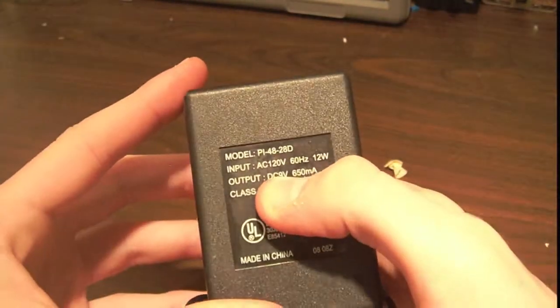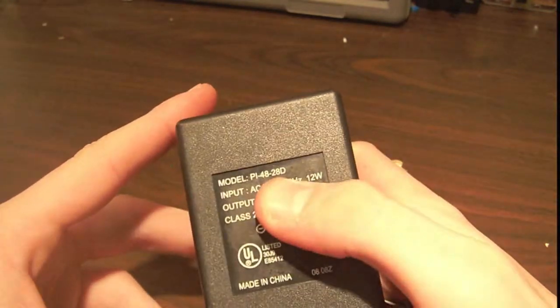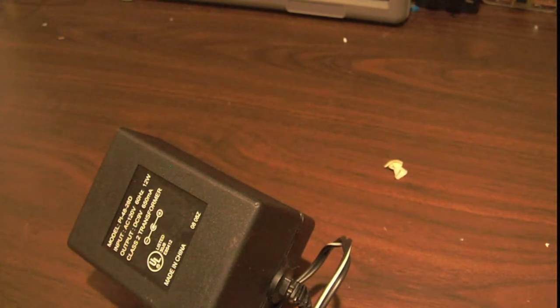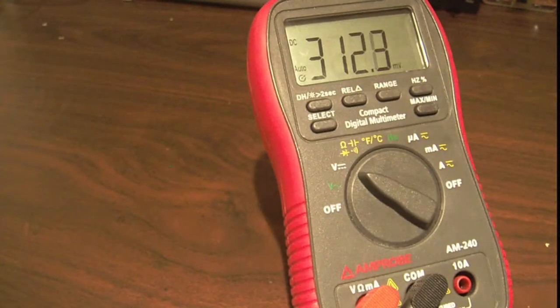This one says output DC of 9 volts at 650 milliamps of maximum current, takes the AC input voltage. Now it says 9 volts, so you would expect an LM7809 or LM317 to regulate 9 volts — you'd expect some sort of regulator.